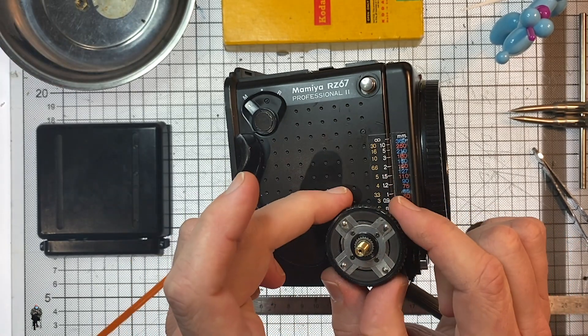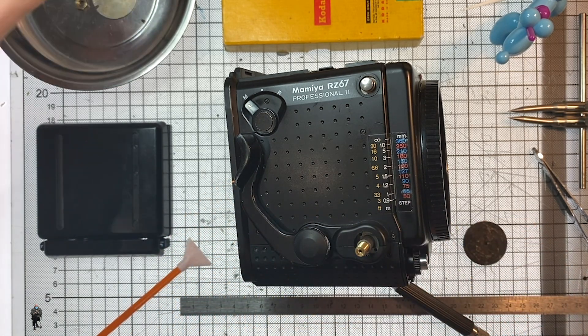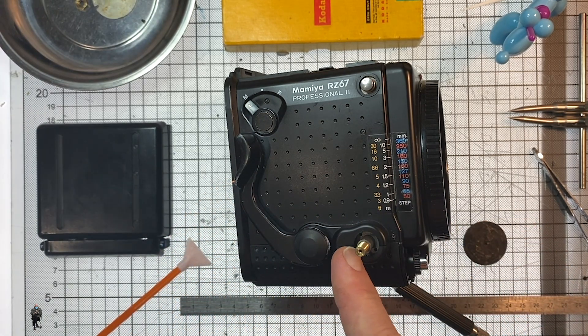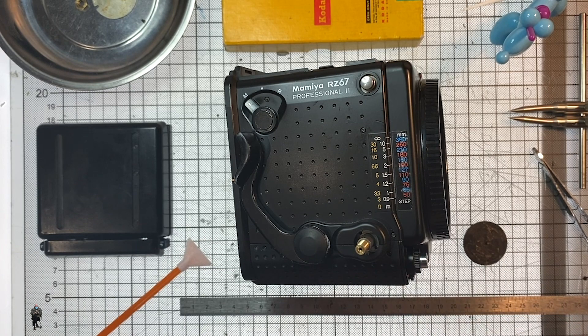Now we've got the fine focus wheel — the bit that you turn with your hand — that just slides off. The fine focus wheel on the inside of the camera is in that slot there. What we've got to take off is the bottom plate and the top plate. Let's start with the bottom plate.